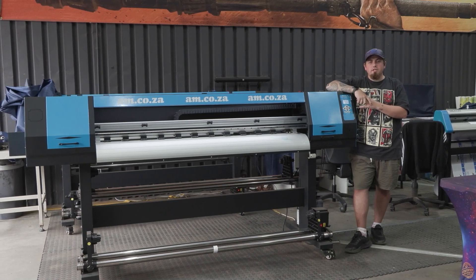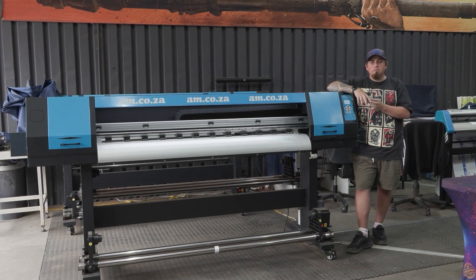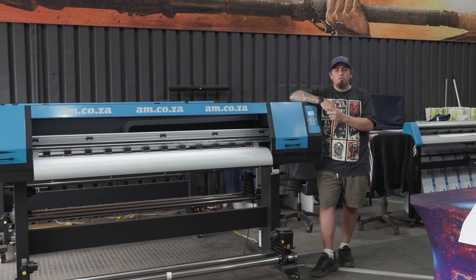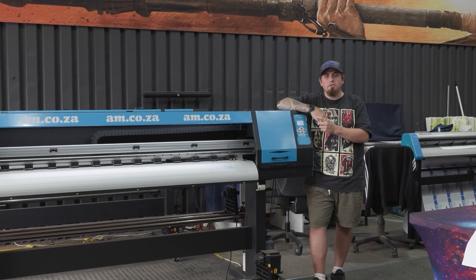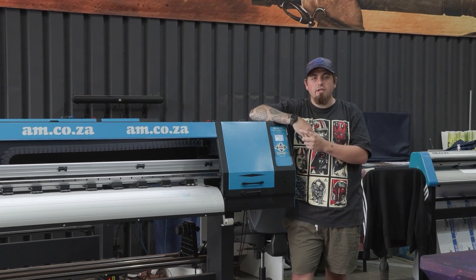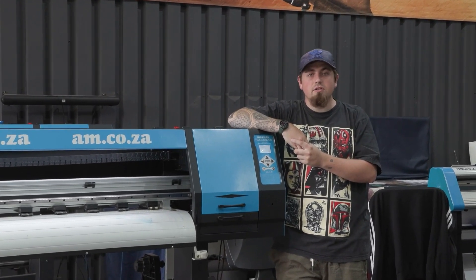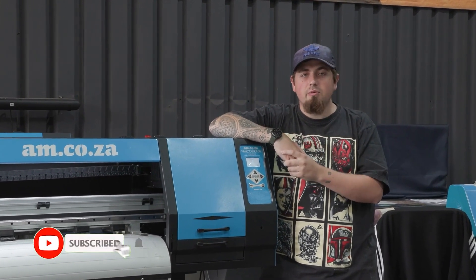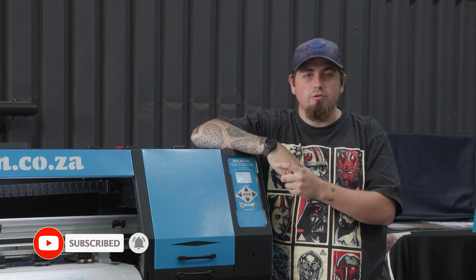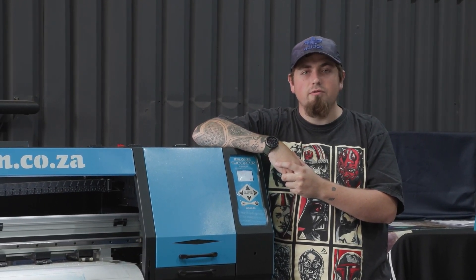That's it for today's video — we've answered some of the most frequently asked questions about sublimation. If you have your own questions, leave a comment below and we'll get to it. If you want to see more videos like this, click the subscribe button and the bell icon to get notified of future videos. Thank you for watching.